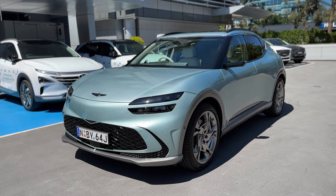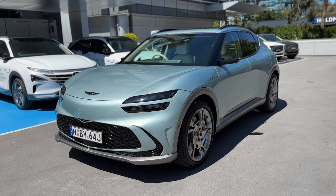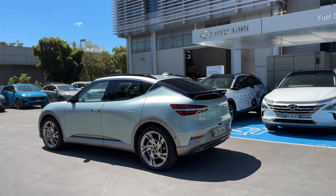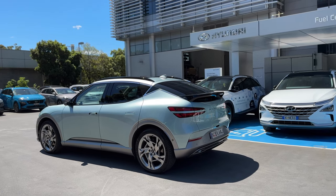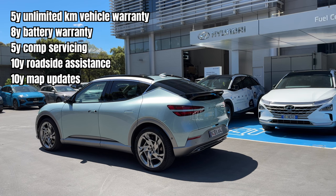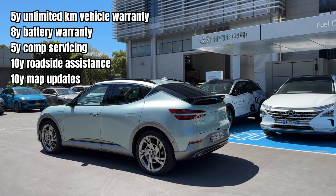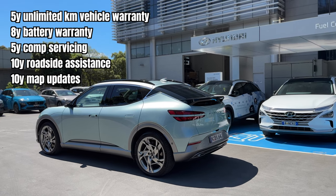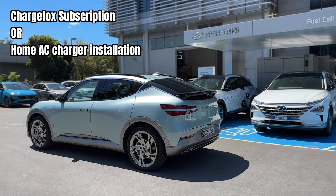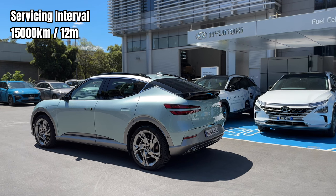The GV60 has a raft of safety features: eight airbags, blind spot view monitor, driver attention warning, rear occupant warning, smart cruise control, and surround view monitor with 3D surround view. In terms of warranty and servicing: 5-year unlimited kilometer warranty, 8-year battery warranty, 5-year complimentary servicing, 5-year Genesis 2U and valet service, 10-year 24-hour roadside assistance, 10-year complimentary map updates, and a choice of a 5-year charge Fox subscription or home AC charger and installation. Servicing intervals are every 15,000 kilometers or 12 months, whichever comes first.